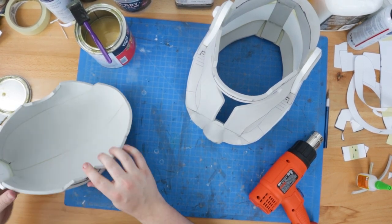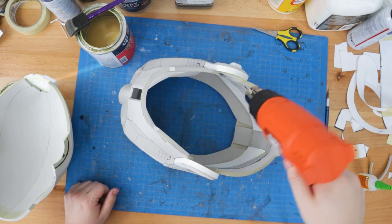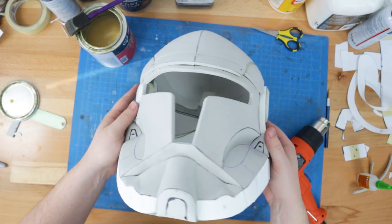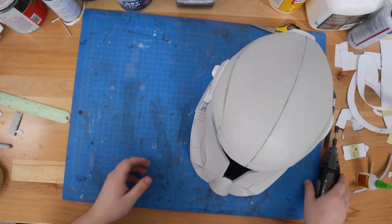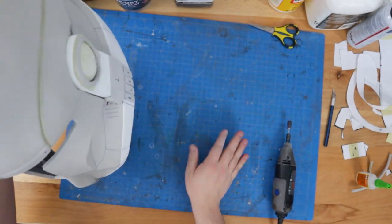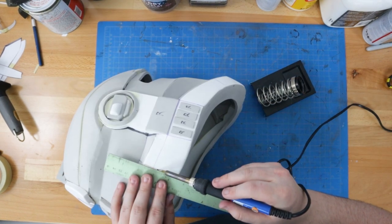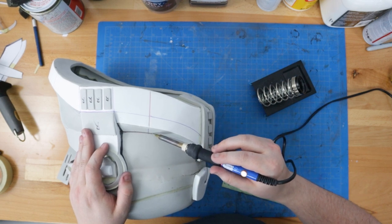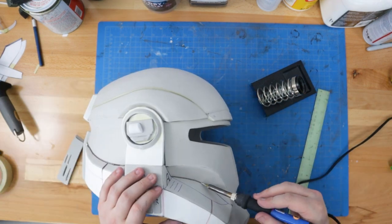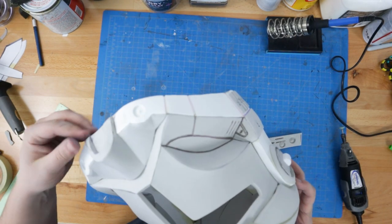A quick word on safety: contact cement gives off some pretty gnarly fumes, so it's important to work in a well ventilated area and, when in doubt, always put on a respirator. With the helmet fully assembled, I took my rotary tool to all the exposed edges and joints to quickly knock them down and give the sculpt a more cohesive feel. I also brought out my soldering iron and a metal ruler to etch in those detail lines from earlier. The iron gives them a little more line weight and consistency that will make them easier to paint in later — but as with contact cement, be sure to mind the fumes. As a finishing touch, I used my rotary tool to grind in the twin details on the chin.